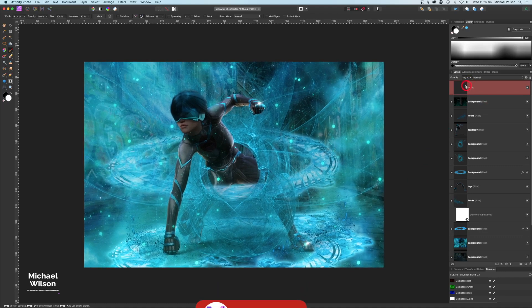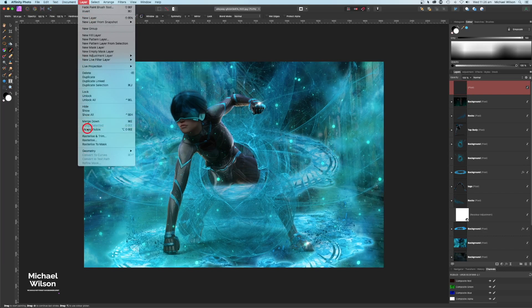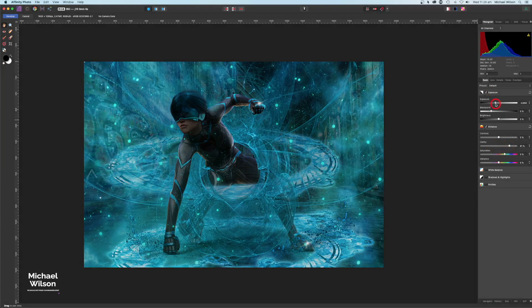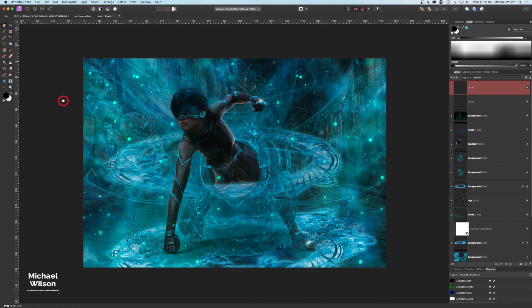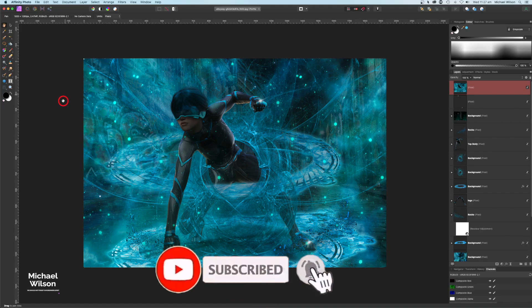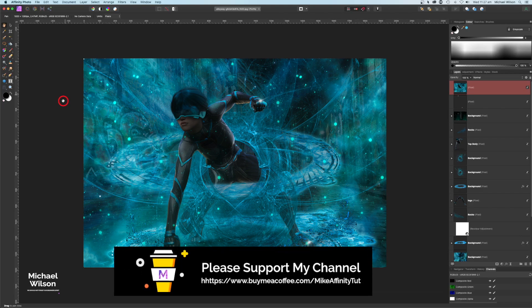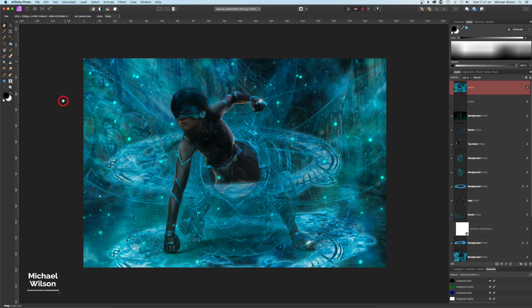Now I'll come to Layers > Merge Visible, then head up to the Develop Persona. I'll bring the Clarity up for a bit of pop, bring the Exposure down a tad, and bring up the Vibrance, then hit Develop. And there you go everybody — that's my tutorial for this week on 'The Arrival'. I hope you enjoyed it. Please give it a thumbs up, subscribe, hit the notification bell, and check out the links below for free assets. Stay well, stay safe, and I'll see you in the next video.